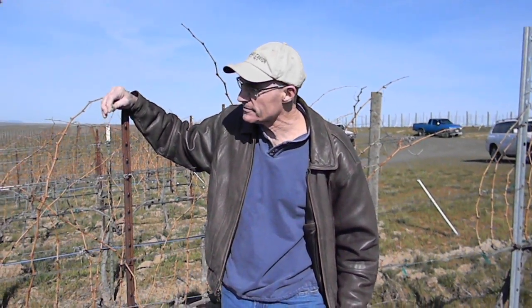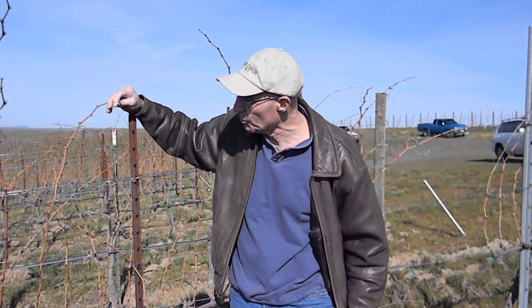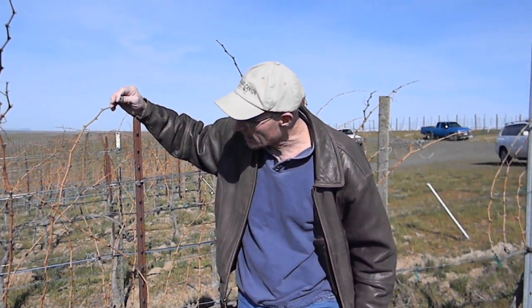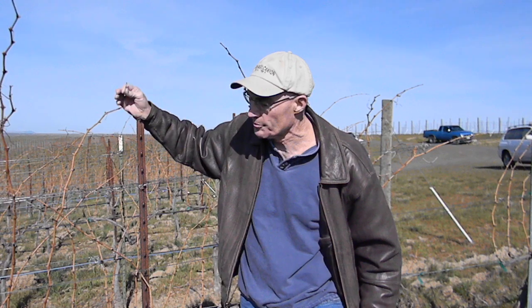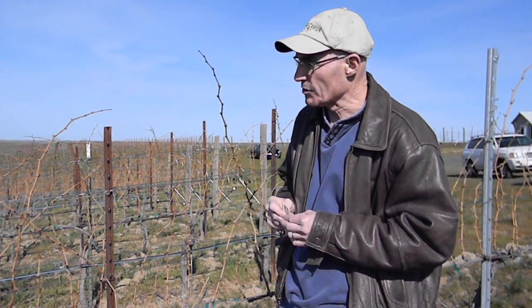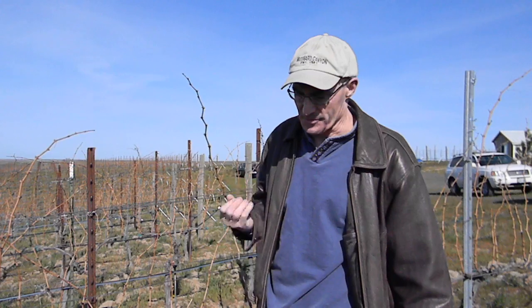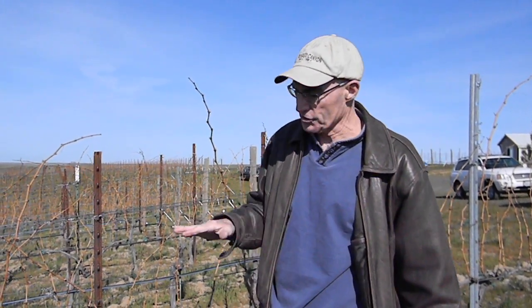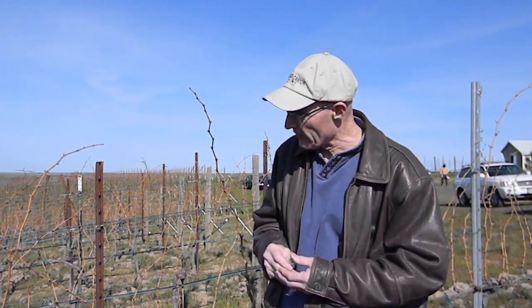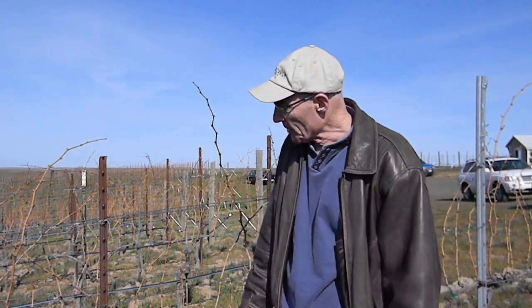We planted this Cab Franc in 1997, so it's about 14 years old now. We've delayed pruning on purpose to watch the buds and see what the growth was like — we can't put the fruit back on if we cut it off. We've been doing that on Chardonnay, Sauv Blanc, and Cab Franc. We've seen quite a bit of damage on later-maturing varieties like Petit Verdot and Cab Sauv, so we went ahead and cut those plants down and don't expect any fruit from those this year.